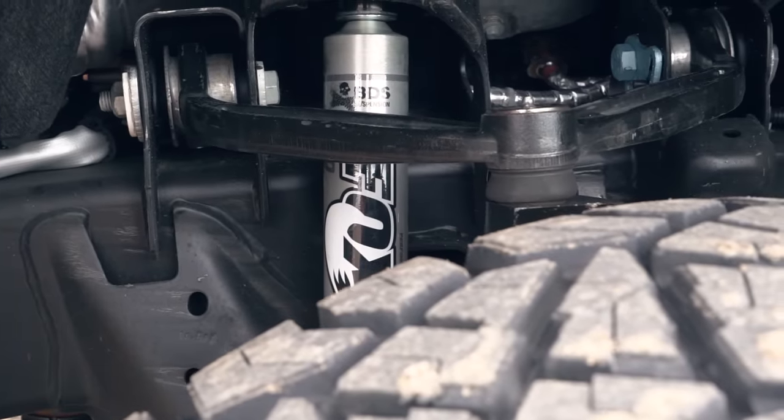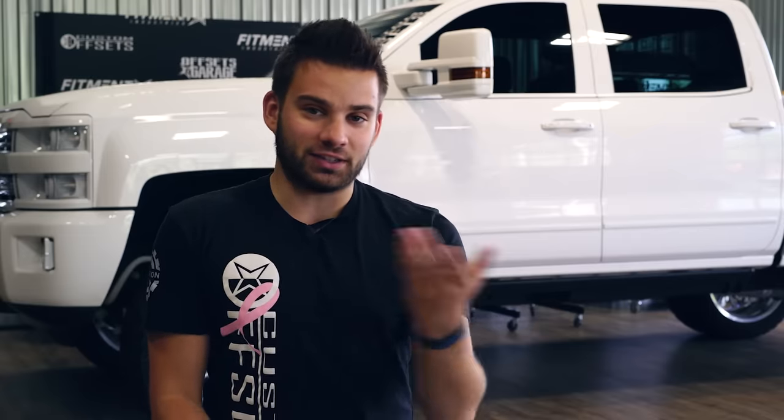With a suspension lift, your axles and everything stay in the same place — you're just lifting up the truck using suspension. Versus a body lift, where again the same thing happens: your axles and everything stay in the same place, but your whole drivetrain stays lower because you're just lifting up the body of the truck on top of the frame where it would sit stock.